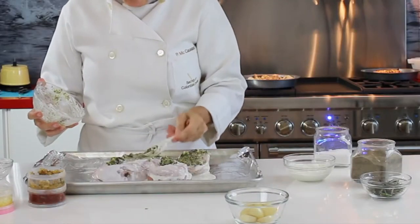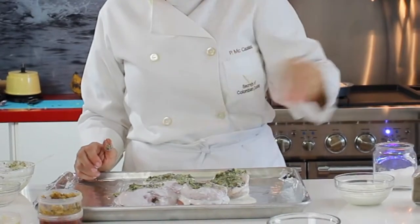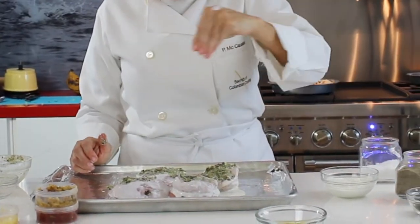You can make a delicious salad with some of these and just a great Mediterranean olive oil and balsamic vinegar.